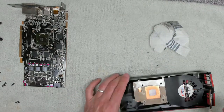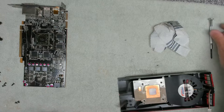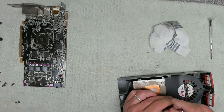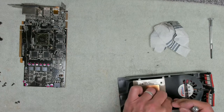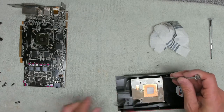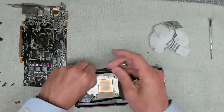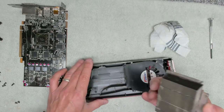Let's see if we can get this heat sink off without breaking it.